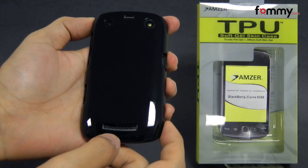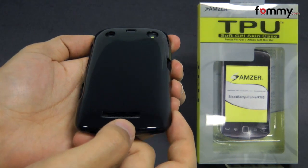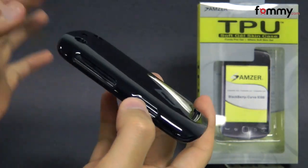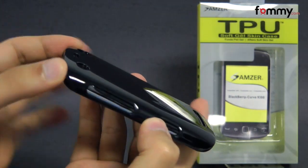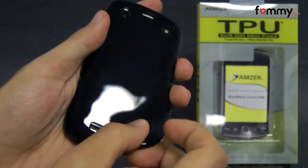Hey guys, Nick with Fahmy here, and today we're taking a look at the Amzer soft gel skin case for the BlackBerry Curve 9380. It's a TPU case which basically has the high-gloss look of a hard case mixed with the flexibility and shock absorption of silicone.